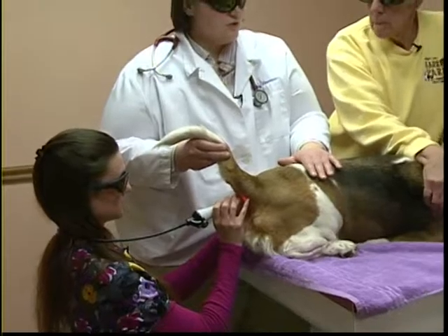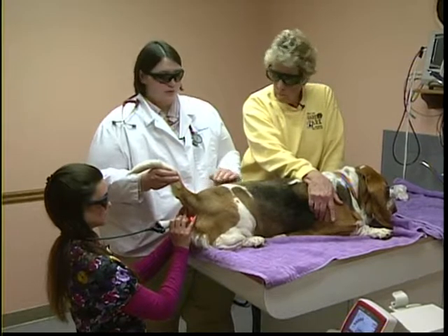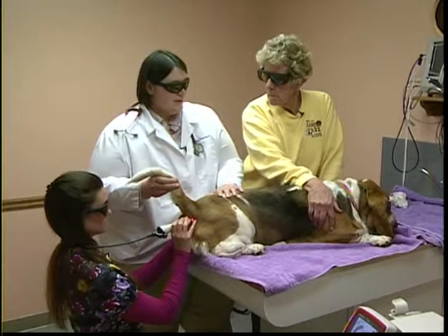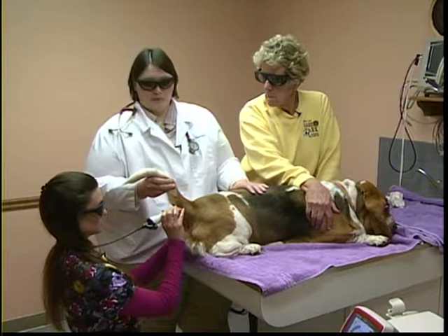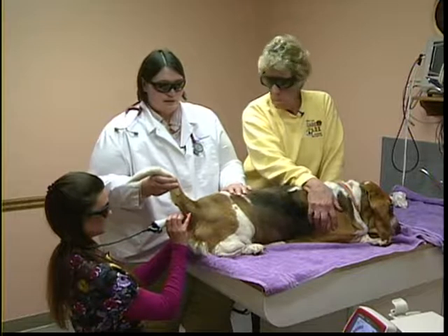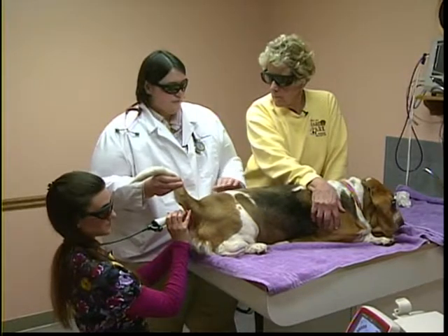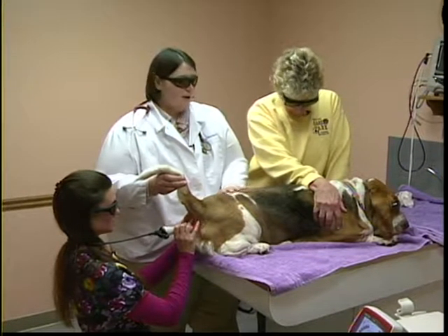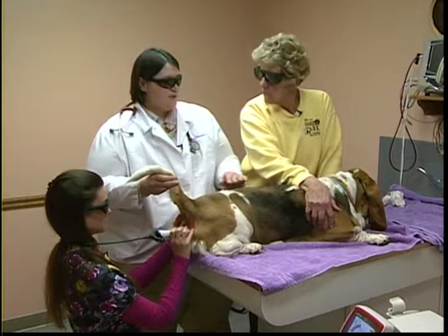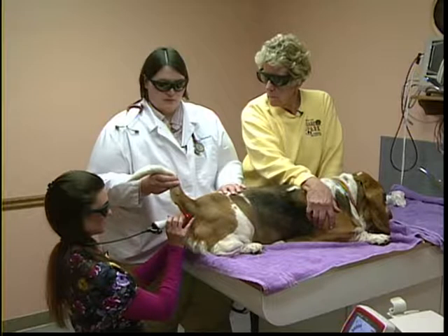There is a wide variety of conditions that can be treated with laser therapy — from ear infections to hot spots to osteoarthritis, and really any condition involving pain, swelling, and inflammation. Dogs with severe ear infections where the ear is very red and inflamed can get some immediate relief. As for what cannot be treated: if there's a cancerous mass in the area, laser therapy is definitely avoided at those sites, though it might still be used on a different part of the body.